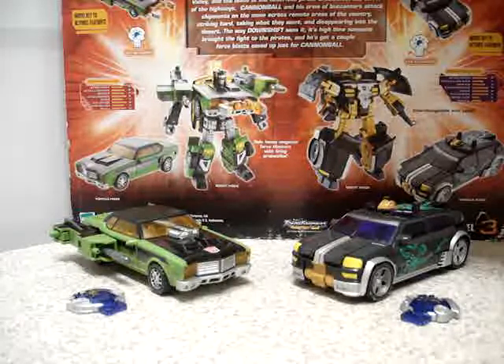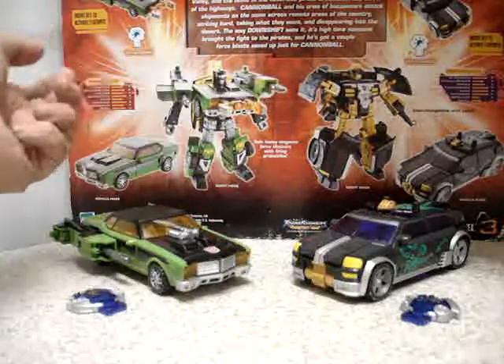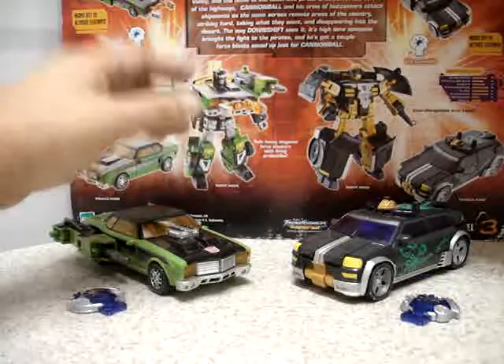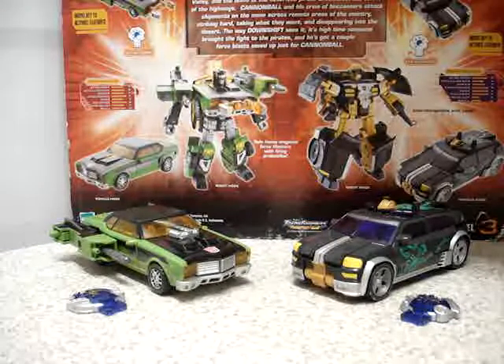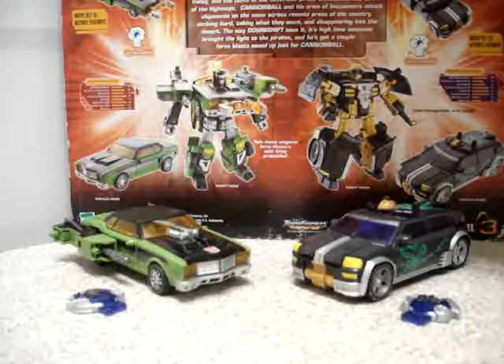I found this at a garage sale. It was unopened and sealed, so these figures are brand new. I haven't transformed them yet — this is going to be their first transformation. When I saw them I decided to purchase them. It was very cheap; for these two guys I only paid $10.